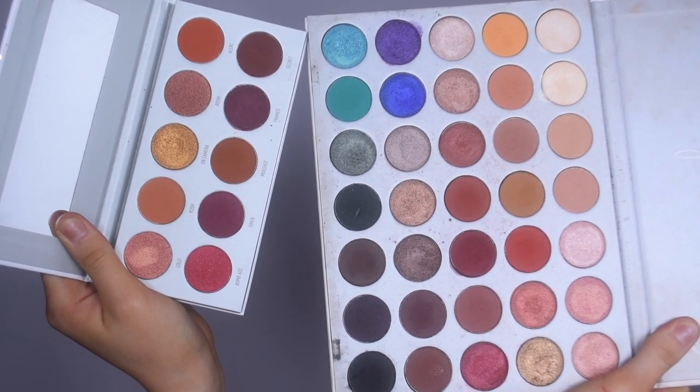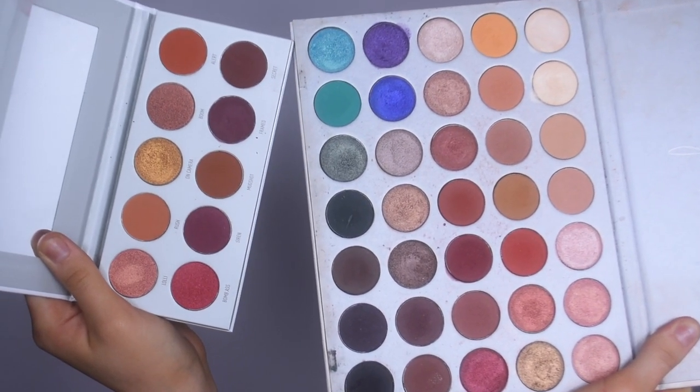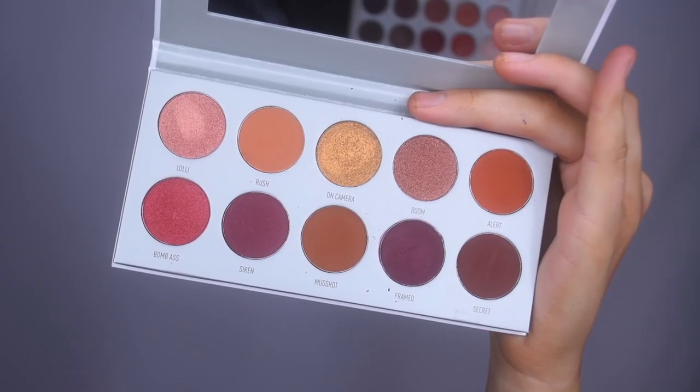Alright, there's Ring the Alarm next to the Jaclyn Hill palette. You can definitely see that there are some similar shades in this palette just because they're both warm toned. And now I'm going to swatch Ring the Alarm.